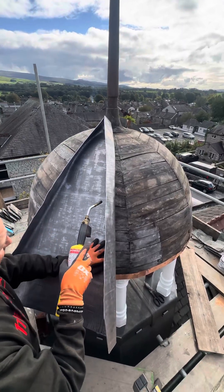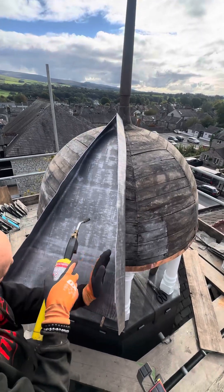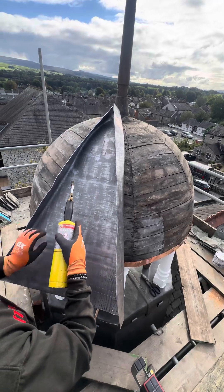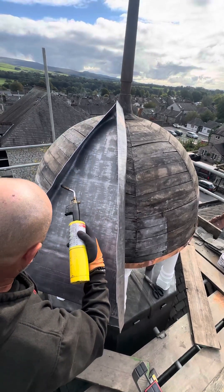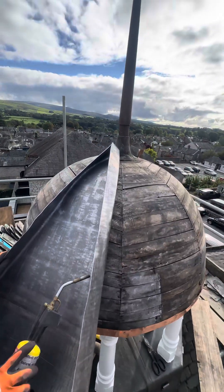Then we get so far down and we want to start opening these back out again. We'll start dressing this across and that across — see what a nice curve we've got.